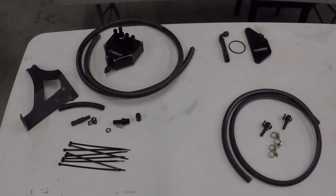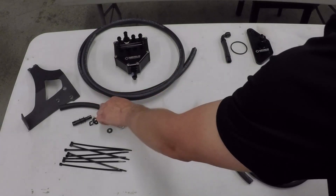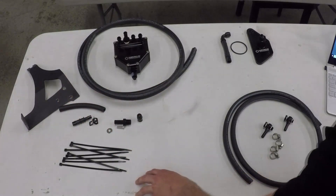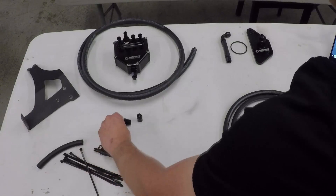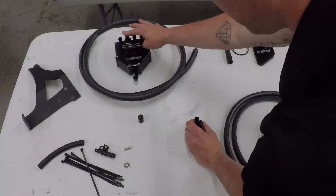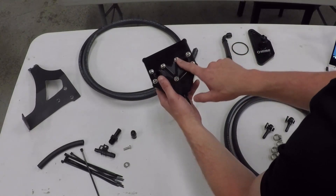Before we get started, I wanted to go over what comes with each kit. The pre-assembled AOS comes with six feet of half-inch hose, six inches of three-eighths hose, a bracket, and a hardware bag. That hardware bag includes eight zip ties, a three-eighths to half-inch hose adapter, a hose clip, a 20-millimeter button head with a washer, two MPTs, a rubber nipple plug, three 16-millimeter bolts, and three washers.